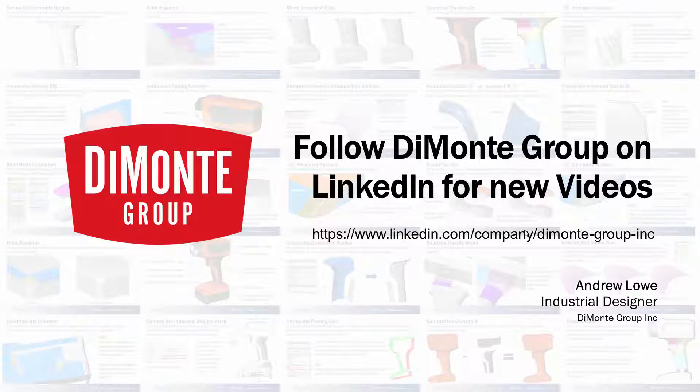So join us each week for these video tutorials. You can follow Damani Group on LinkedIn where we'll be announcing new videos, as well as on our company website, DamaniGroup.com, where we'll be posting SolidWorks files with full feature trees that you can run through and see the modeling for yourself. Thanks!